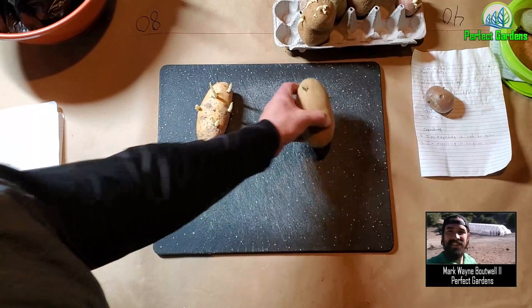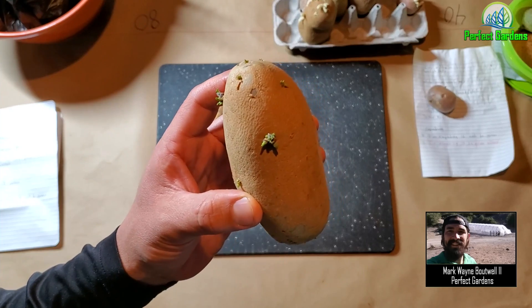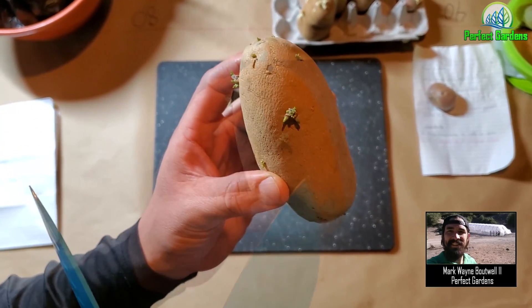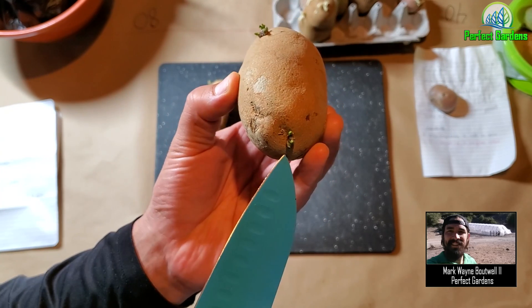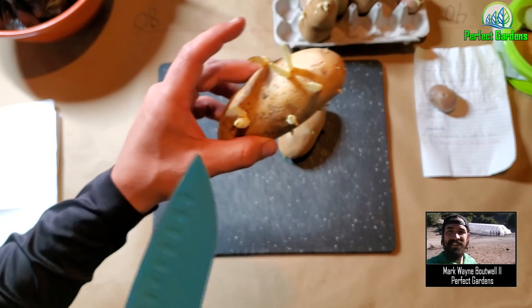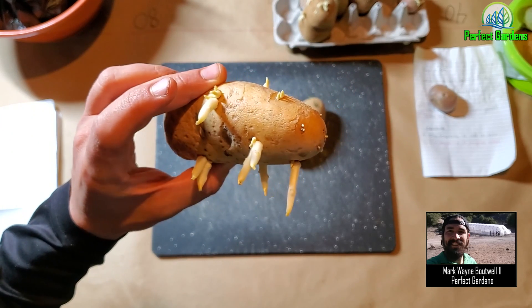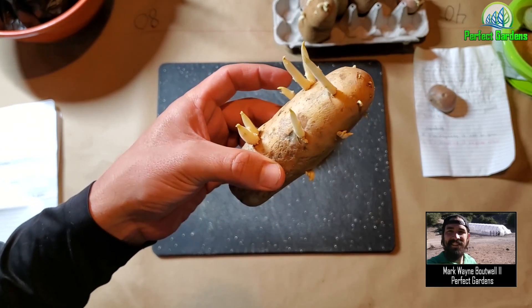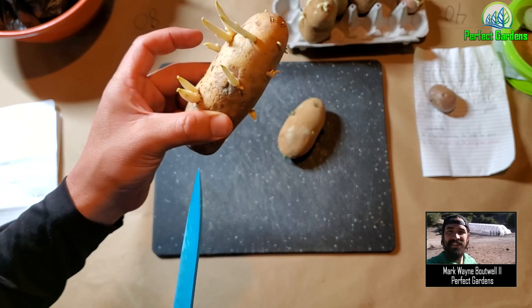It's really simple. Basically every single eye right here — let me get a little closer — every single eye right here is a different clone. Same thing over here. I know this one looks a little different. I actually in another video showed a way of how to speed up the sprouting process. If you haven't checked out that video, I encourage you to do that. But basically, each of these right here can be a clone.